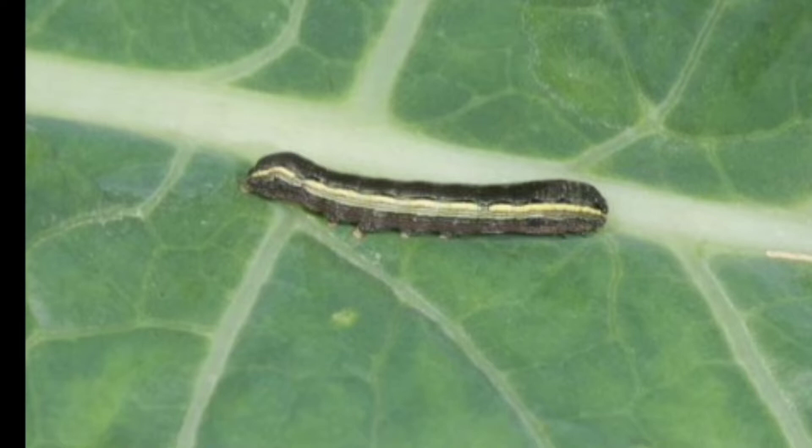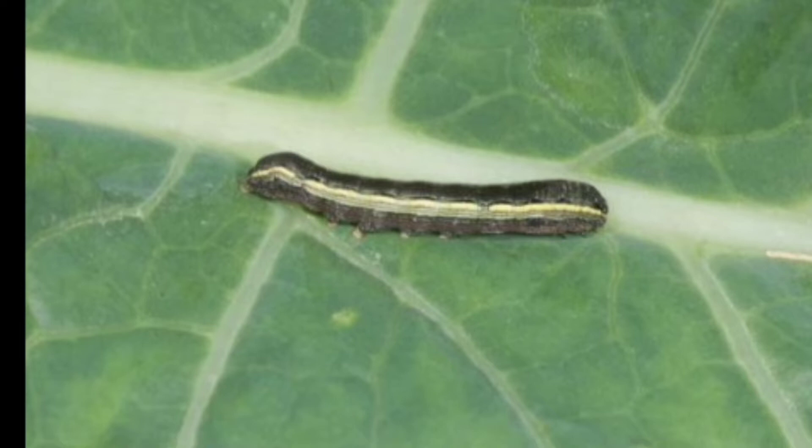Unfortunately, I did not take any pictures of the caterpillar when I saw it, nor did I have any past pictures. So I'm just using a picture I found on the internet to show you what the caterpillar looked like. It was a yellow-striped army worm caterpillar. Army worm caterpillars are considered a pest and hated by many people. People often try to kill them to stop them from eating up all the leaves on their plants.